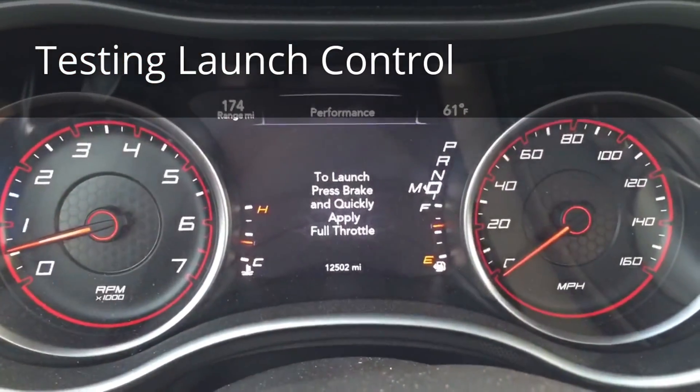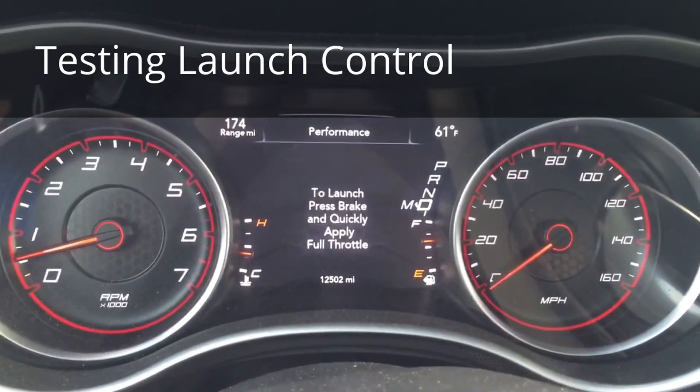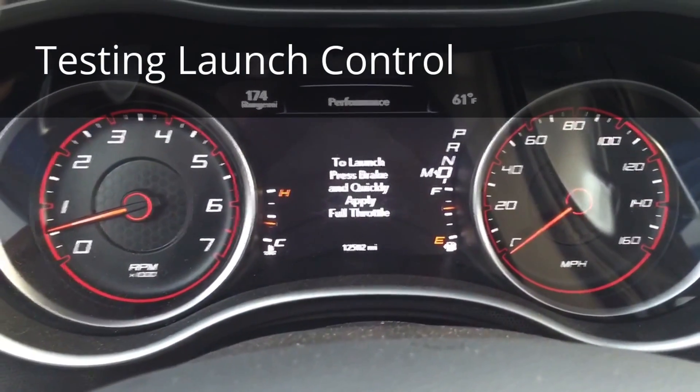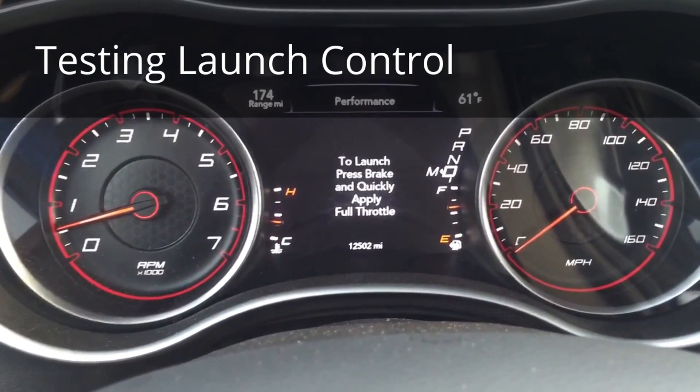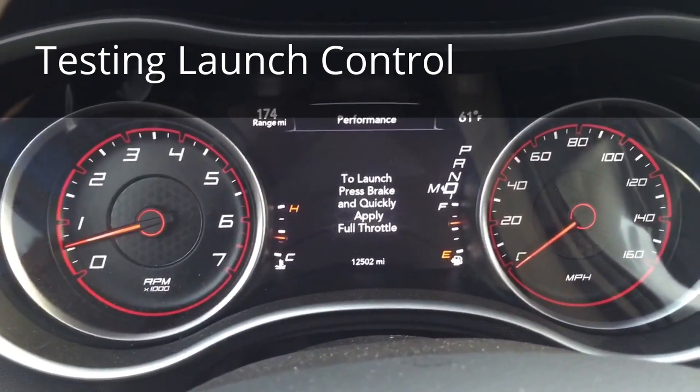Alright guys, Modern Muscle 213 has inspired me to try launch control. So I set it up, and I'm waiting for an opportunity to do it. Let's try it out.